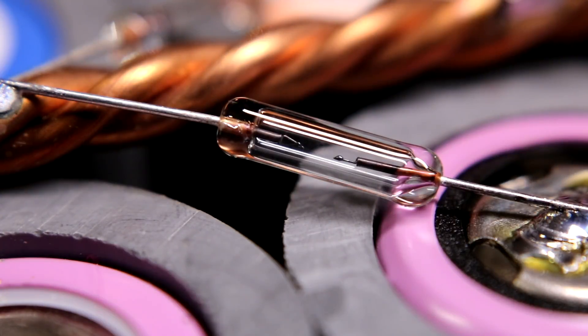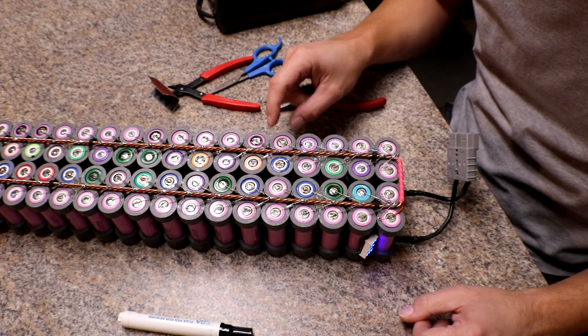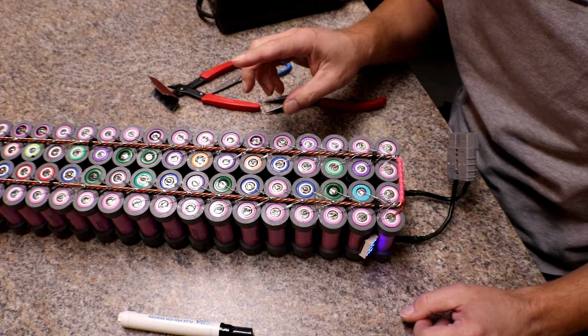There is the first ever fuse pop that I've noticed. Now that I've found one, I'm going to take a look at all of them just to make sure. What's funny is this was one of the higher voltage packs, so I almost didn't even look at it. But now I'm going to go through and look at every single one. There it is, that little fuse pop.